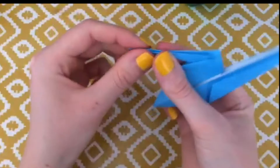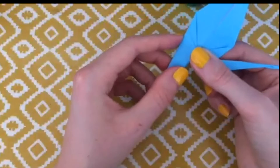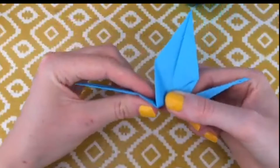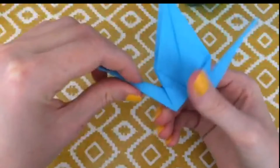Now we're going to do the same on the other side — it helps to flip it over. Pinch with your thumb and your finger just there, and then with the other hand wiggle in between these two bits of paper. You're kind of pushing upwards, and as you push upwards you're folding it back on itself, creating this nice fold along here. Pinch so that you have that shape.